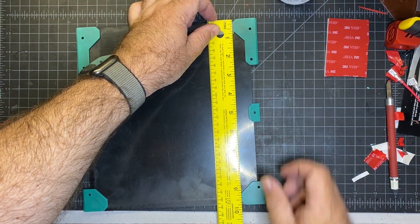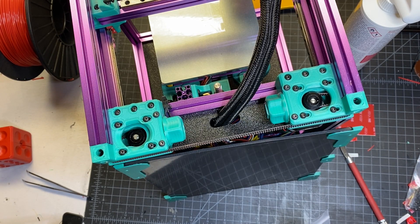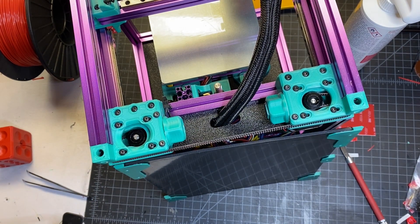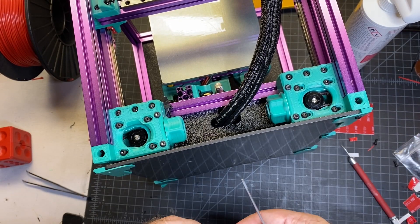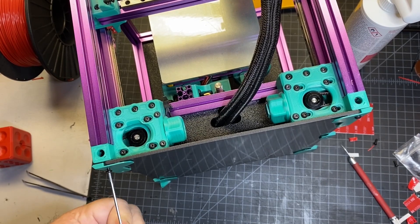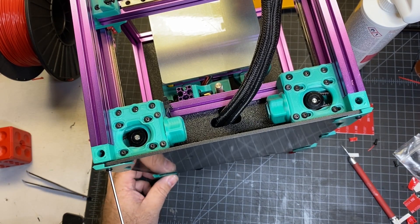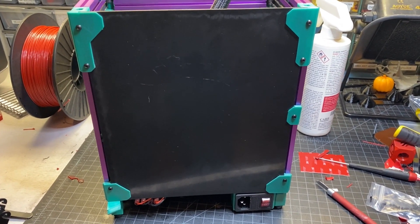You're going to need M3x6 screws for the top ones that go into the heat inserts, and M3x8s for the rest. I found the M3x6s were actually too short, so I went ahead and used M3x8s throughout. It's a nice tight fit — just make sure you get things lined up well and then screw everything in. After screwing mine in, it looks pretty good.